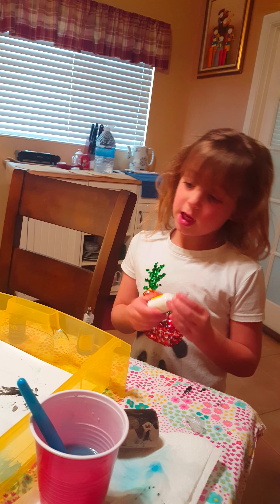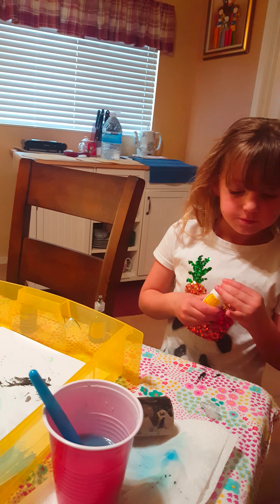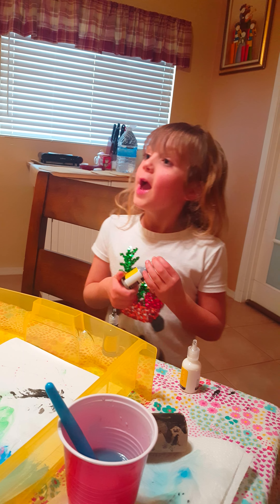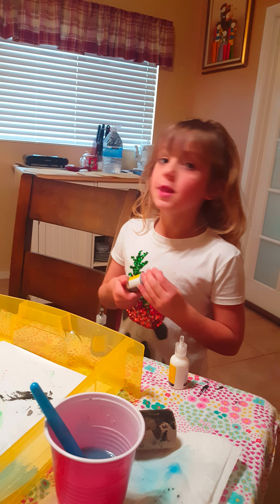Now we're recording. I wasn't watching my hands. Hi, friends. Friends, please subscribe to this fun video, and we are going to record it to fun places.